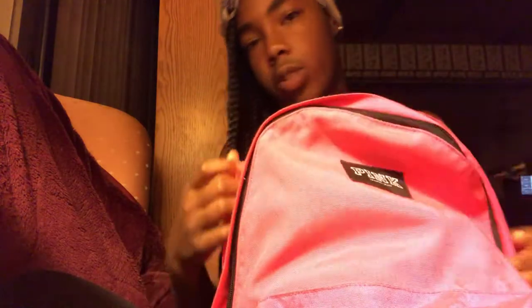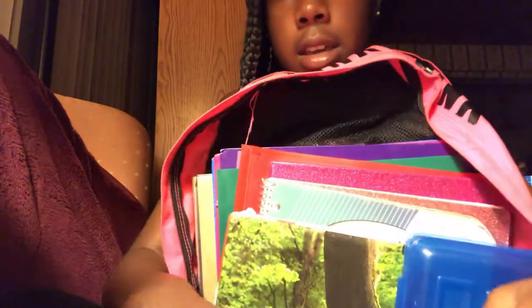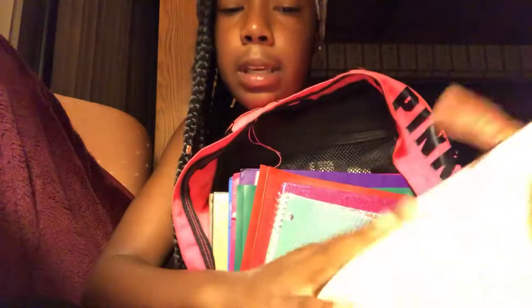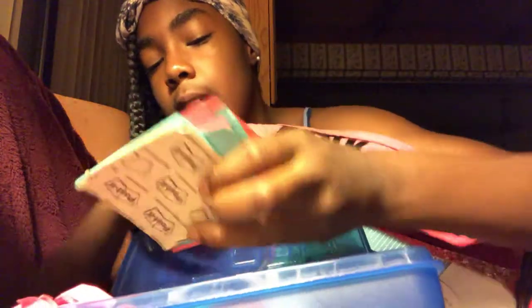Then in my main pocket — which is back here, one of my zippers broke — but in my main pocket I have all my things organized and stuff because I have to have my backpack neat. Here's my main pocket. In here I have my book right here — I go by size, biggest to smallest — I have my book right here, it's called 'Love.' I need to start reading it more.